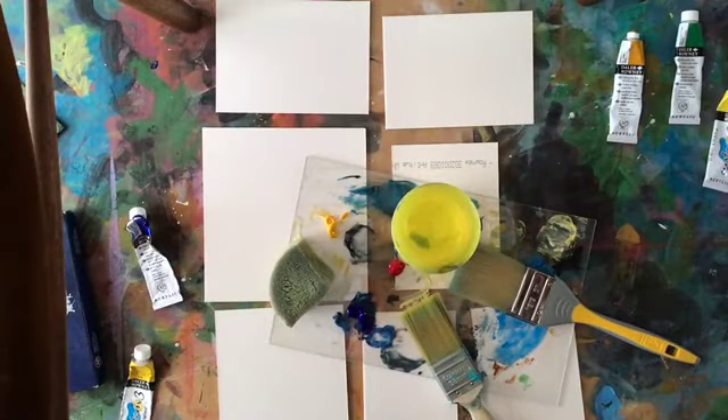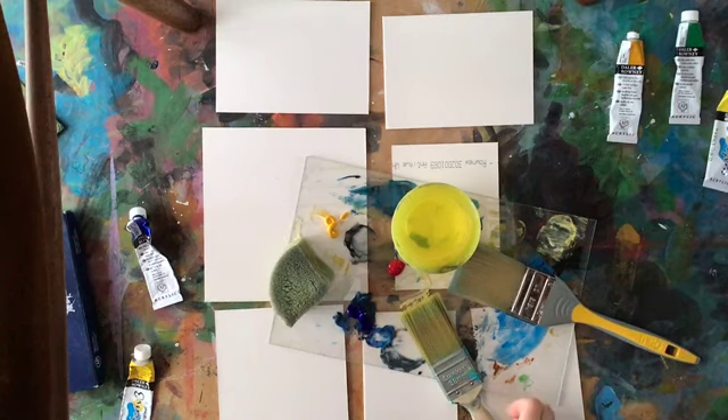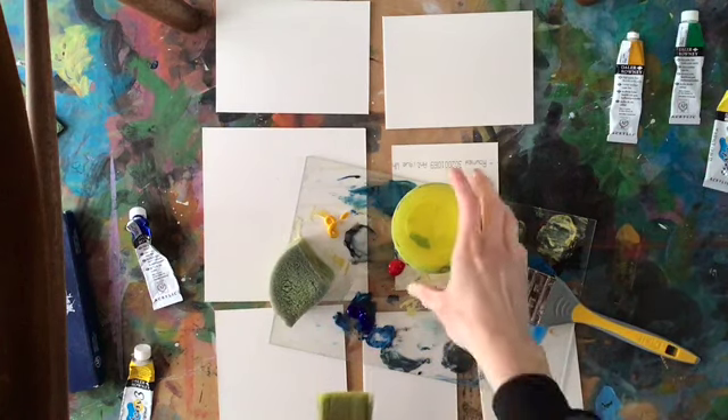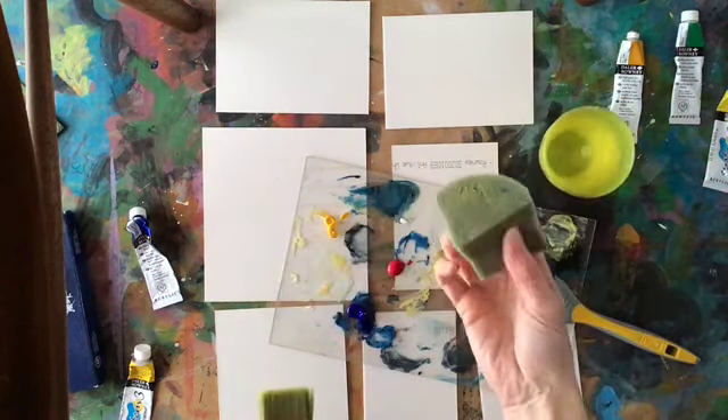So on my palette, which is an old piece of perspex, I've squeezed out some blue, red and yellow just because they're primary colours. I've got two sizes of big brush, I've got a water pot, and I've got a sponge. I love using a sponge to paint with.